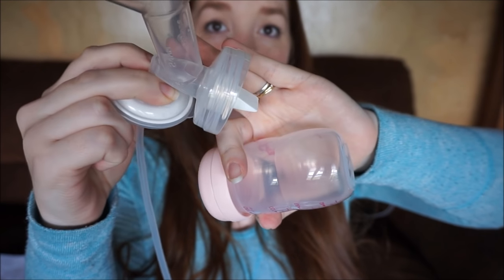Personally, I like the duckbills. I had not used them before this pump and I actually really enjoy them. I should mention this is the S2 that I got before they recently launched the S2+. If you get that, you get the 24-millimeter flange and also the 28-millimeter flange. That is the difference between the two — everything else is the same.